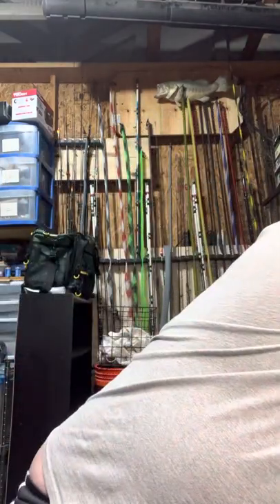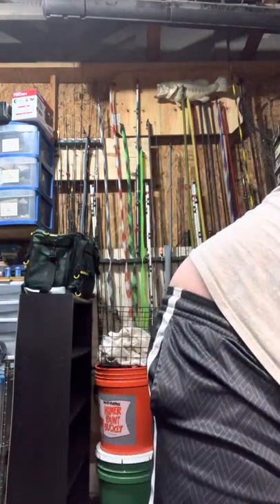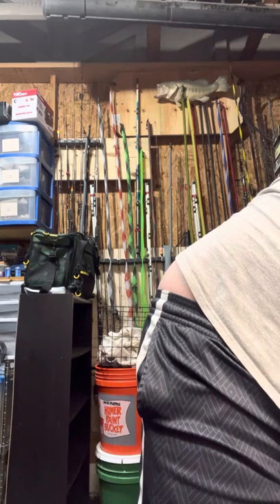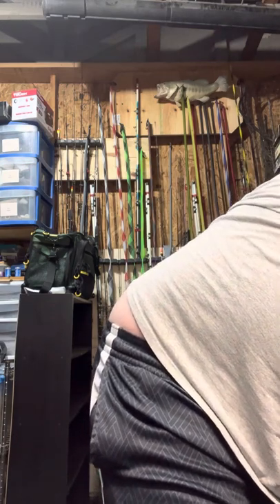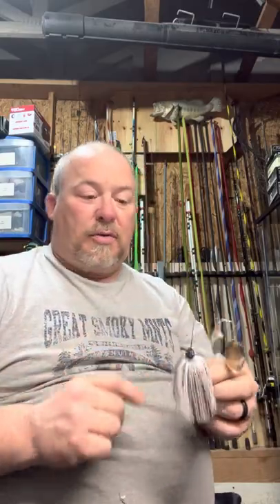This one's just a regular double willow leaf — I'm a big fan of the double willow, and I'm a fan of that Oklahoma blade. Here's the other one — this one I painted black first and then came back with the June bug. I like that color and I'm going to use that contrast. I have not modified any type of trailer keeper for this, but simply a nice looking spinner bait.